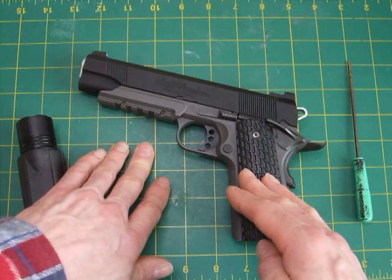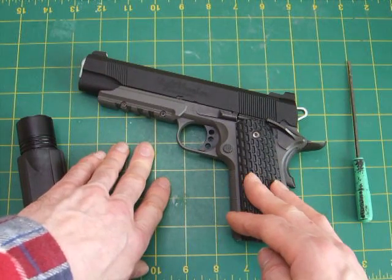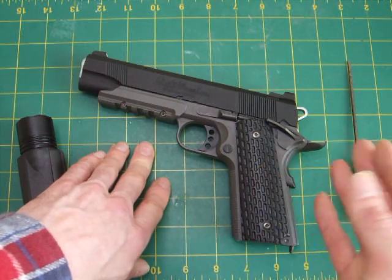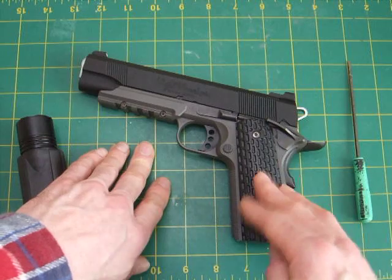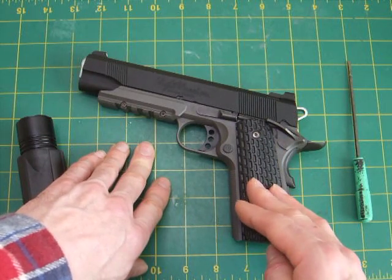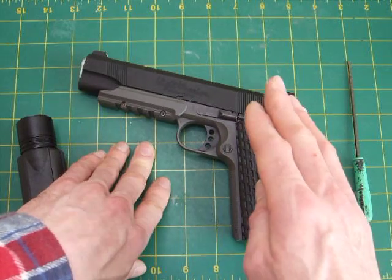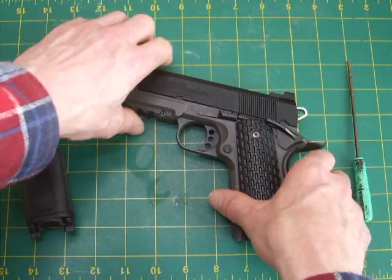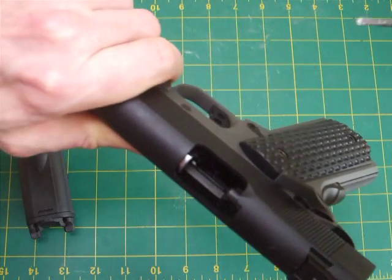So if you're wondering what gas to use, take it from me — you can use green gas. The exception would be somewhere like Saudi Arabia where temperatures are extremely high; in that case you'd only need 134a, as the air pressure alone gives you enough power. Accuracy-wise, the hop-up, which I'll show you now, is a standard Marui hop-up.